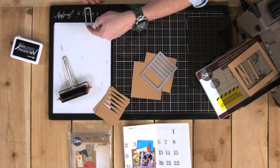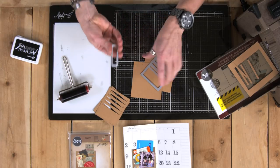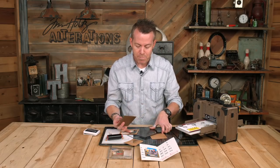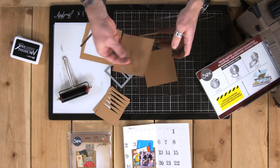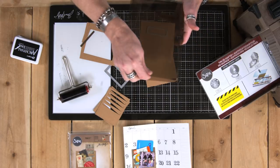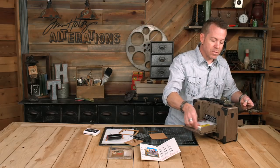I'm going to flip that over. Take our die — I'm trying to be careful not to touch the die too much because I don't want all of that ink to transfer. So we remove these scrap pieces of paper, place another piece down, place my die again face down on there, make my sandwich, and we're going to put this through.